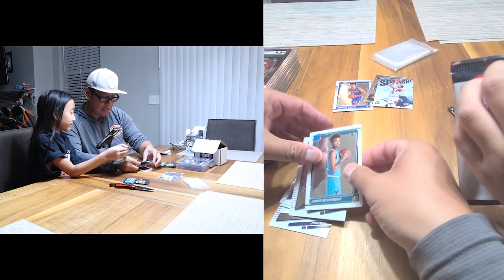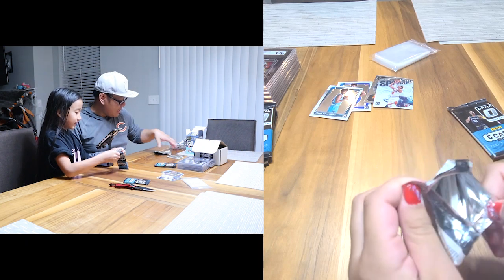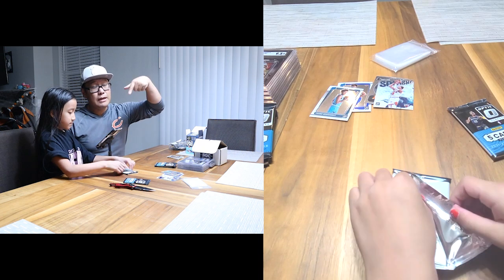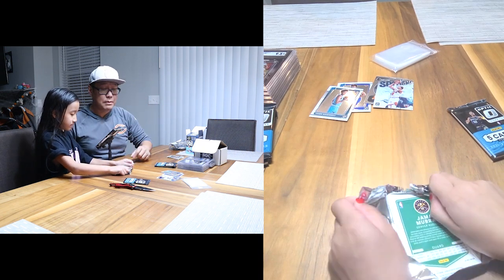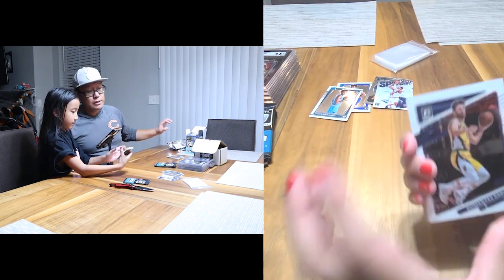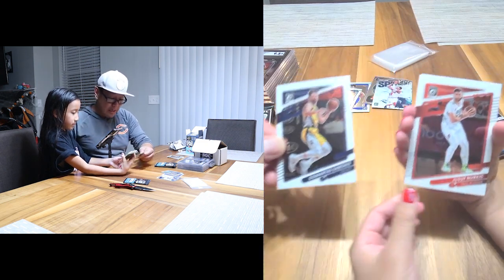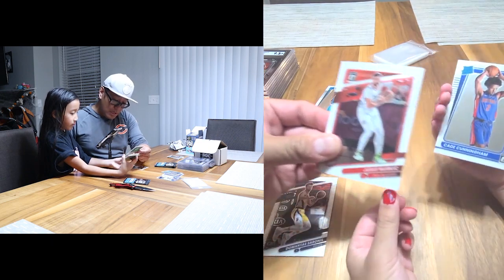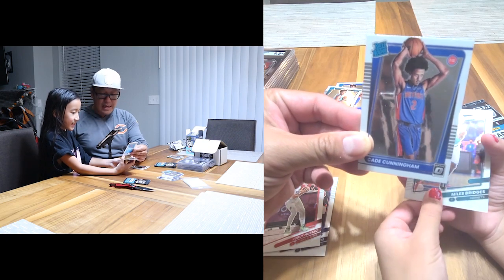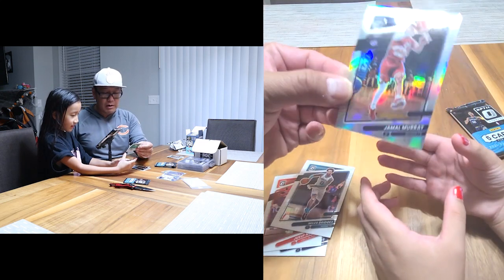All these cards — make sure you guys sign up and check out the eBay store. All the slabs, insert cards, and everything will be on there, so follow me for good prices. We've got Sabonis, Nurkic, and a Cade Cunningham rated rookie — nice hit! Miles Bridges and a silver Jamal Murray, we'll take that — a little Denver action.